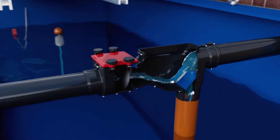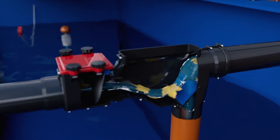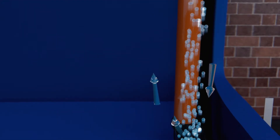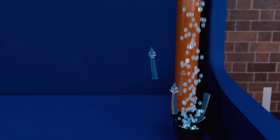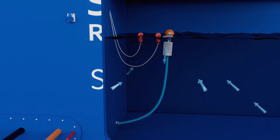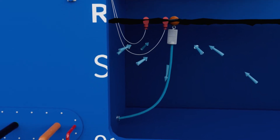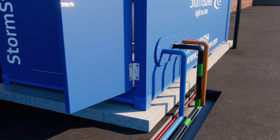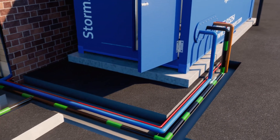A filter in the tank removes leaves and other debris, allowing filtered clean water to enter the tank via the inlet calmer. This oxygenates the water and prevents disturbance to fine sediment on the base of the tank. When there is demand for water, this is taken via a floating suction filter, taking water from the cleanest part of the tank and into the booster pumps, which are sized to suit your flow requirements.